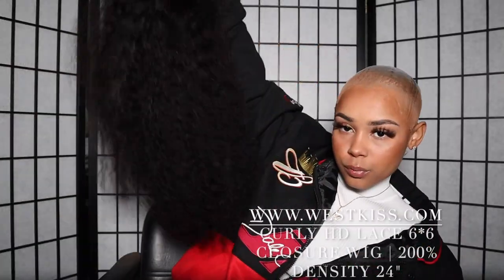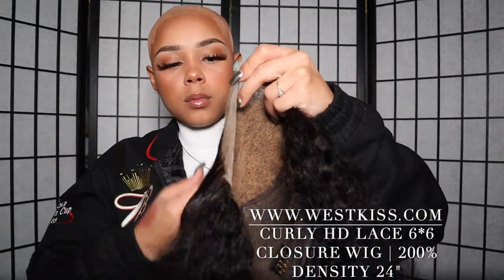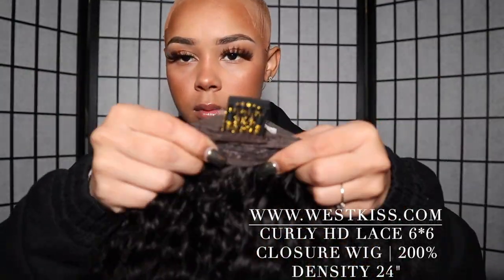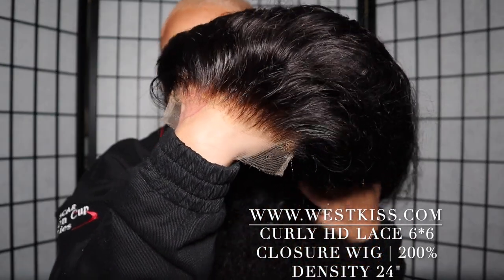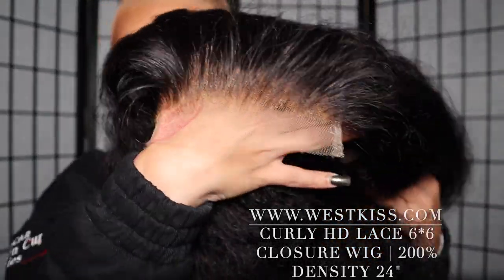And this is the wig, ladies. This is their Curly HD Lace 6x6 Closure Wig. It did come in 200 density and 24 inches. I did go ahead and pluck it off camera and bleach the knots. But y'all, this lace is amazing. I love HD lace — it's about almost as clear as clear lace, which I've been seeing lately.